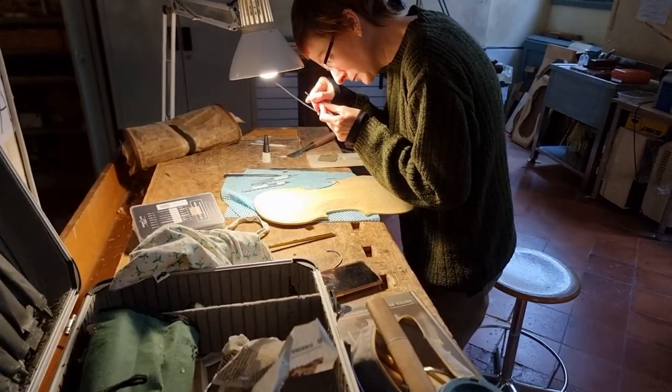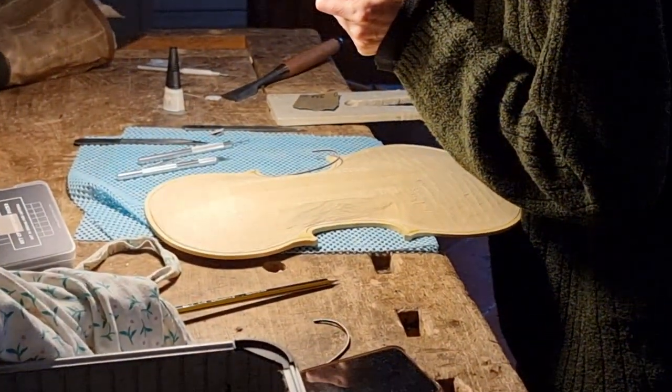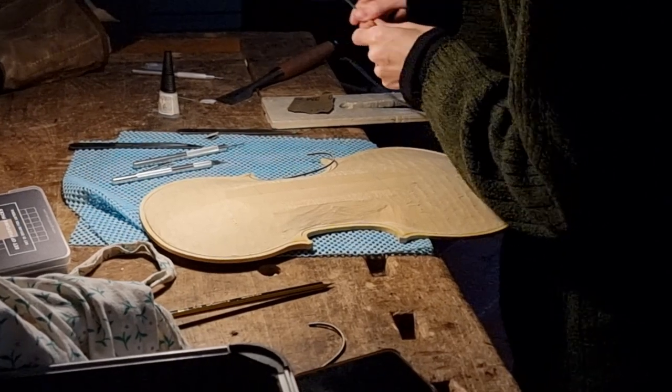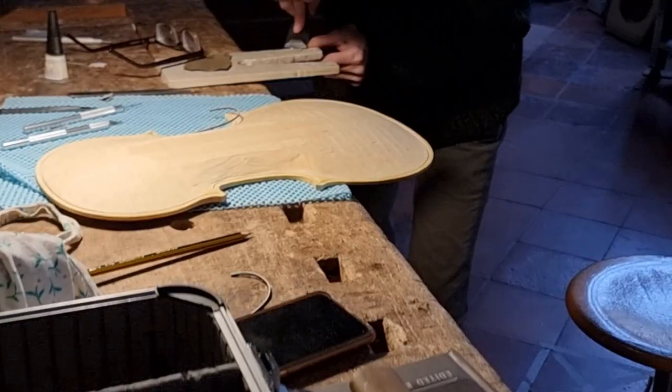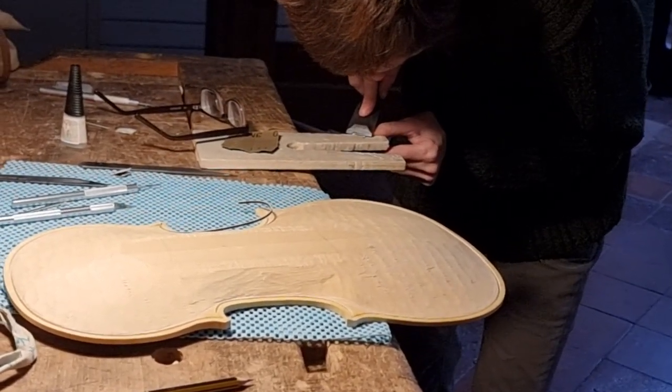I think first of all, patience. I thought I was a patient person before I started this work, and I realized it requires endless patience. The second thing is really using my eyes. I thought I was good at recognizing shapes and patterns, but it's so intricate — you really need to spend a long time training your eyes to understand curves and things like that.